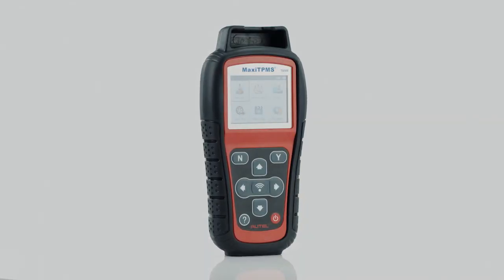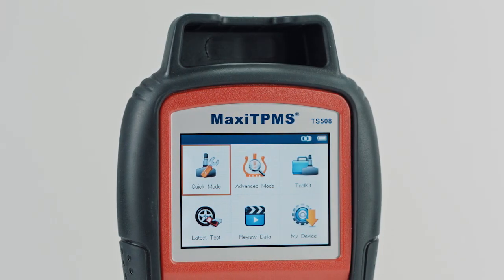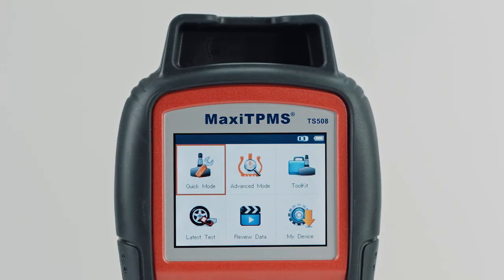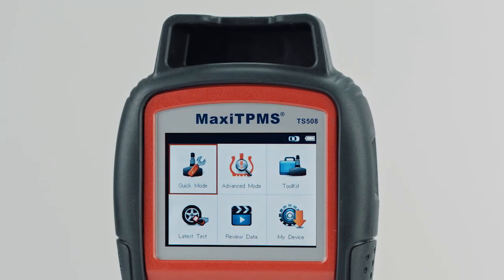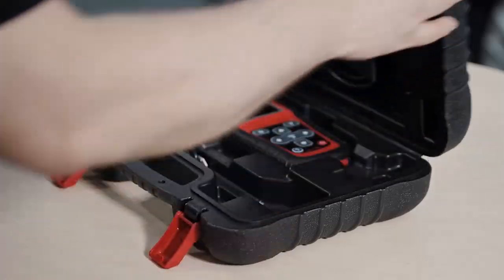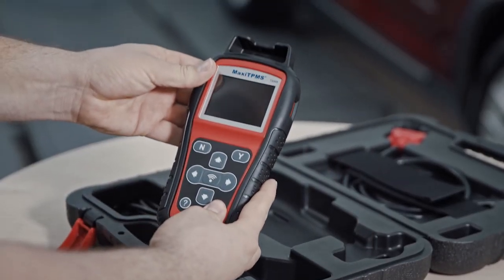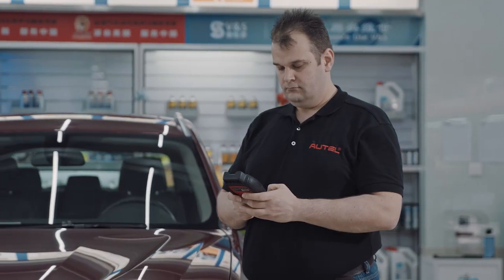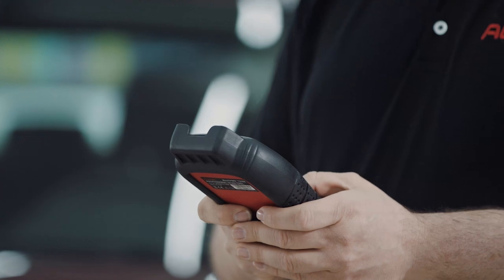Welcome to ATEL training video. This video will introduce the most convenient functions provided by Maxi TPMS TS508. ATEL has always known that maintaining a tire pressure monitoring system is nothing easy. That's why we've developed the TS508 to simplify the process from tons of guesswork into standard procedures.